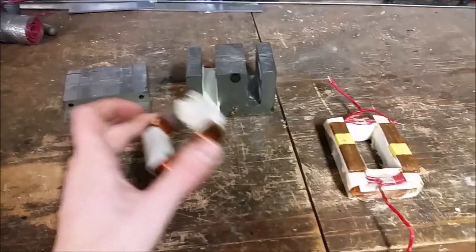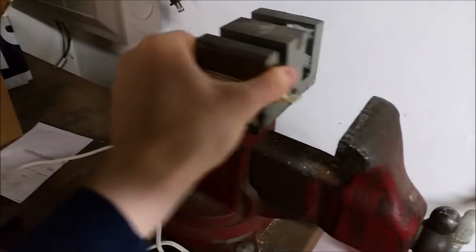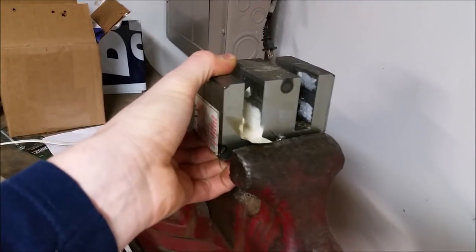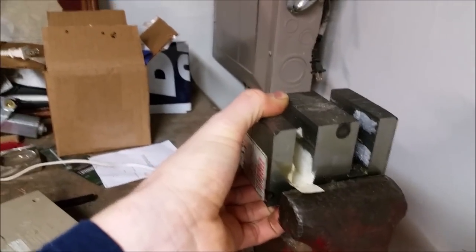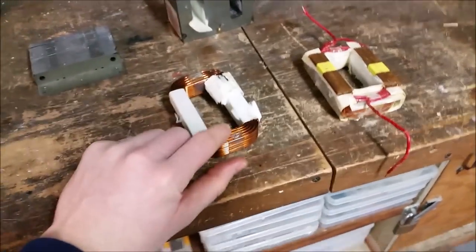Once you get the first coil off — this is your primary winding — what I do is put the core upside down in the vise with the winding sitting at the bottom. Then I just hit the top of the core until the winding slowly pops off. Be patient and try not to damage anything, but you're going to have to use some force to get these windings out.